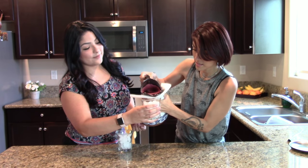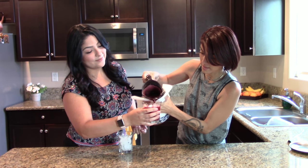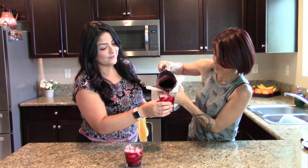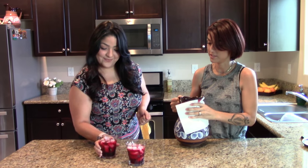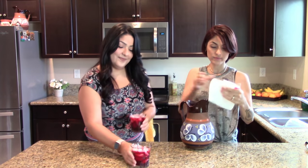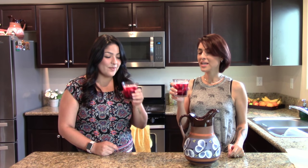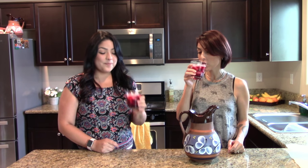Alright, this is finally ready, so now it's time to taste it. Yummy — look at that color! Delicious. Cheers! Oh, it's so good. So good, and so refreshing. It's perfect. It sure is. Thank you for having me on your show. And thank you so much for joining me. Anytime! Thank you so much for watching, and if you liked the video, please go ahead and like and subscribe to my channel. I'll see you here next time in Vero's Kitchen.